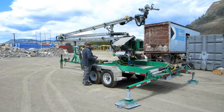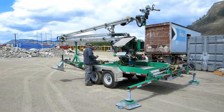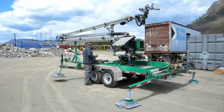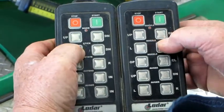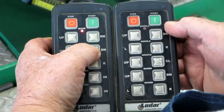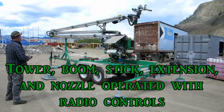Individual control of each hydraulic outrigger allows for easy and rapid stabilization on uneven or graded surfaces. Battery operated, handheld, radio remote control allows one person to run the entire system with a few buttons up to 200 feet away.